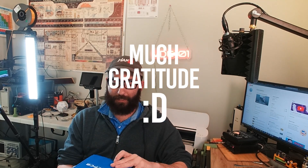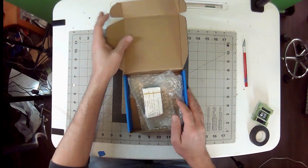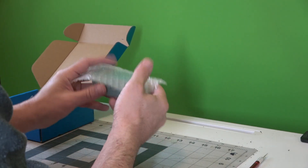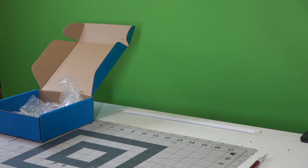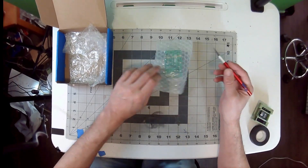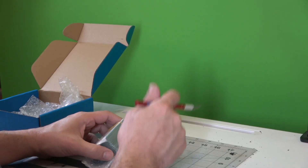I like using JLCPCB because I find them to be the least expensive. So let's see what we have here. Pretty neat — it has some bubble wrap. If we put it under my microscope, we see it says order number, internal number, LASC version two. The first version didn't work out so well. I do have those boards laying somewhere, but I'm not going to worry about opening them.